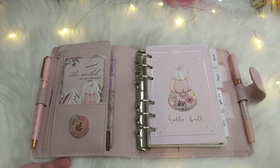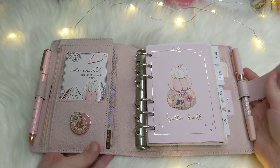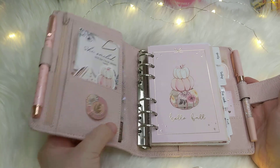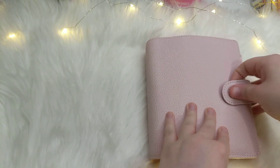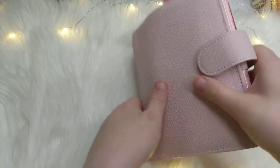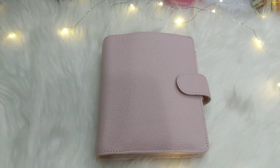Thank you so much for watching this planner flip-through. If you'd like to, please subscribe — I really appreciate everyone who subscribes to my YouTube. I'll have more planner flip-throughs coming soon. If you want to follow me on Instagram, I'm at TessLikesToPlan, and I post a lot of my planner spreads and fun stuff there too. Have a great day, stay safe, bye!